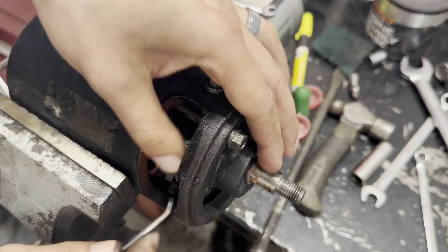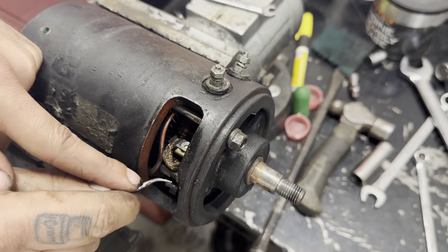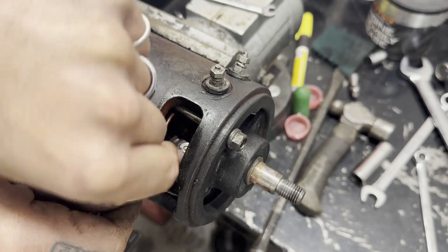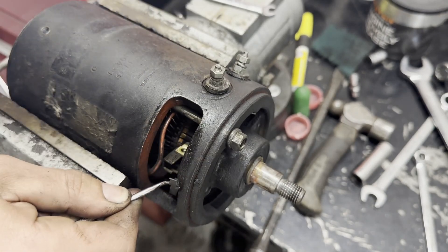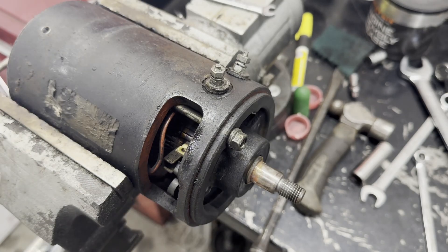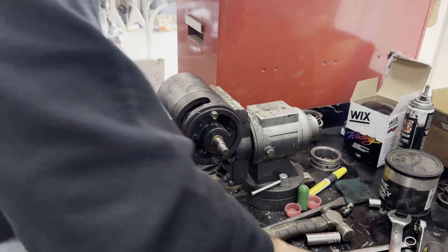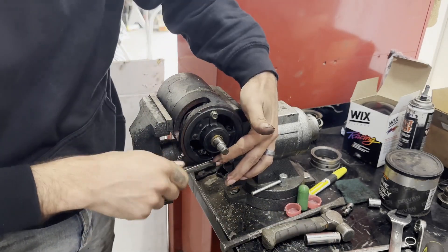I'm just going to get the spring clip off here. Maybe I'll just take it out like that and leave the spring clip on - that'll make it a little bit easier to reinstall later. Let me do the other side and then I'll show you how to take this guy off. Okay, I've got both the brushes off. We're going to take this guy off now.